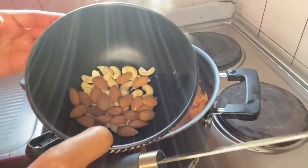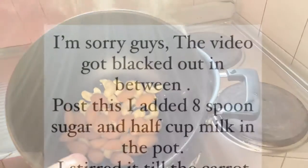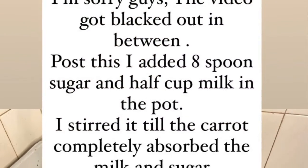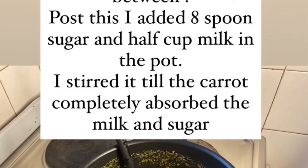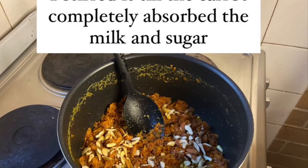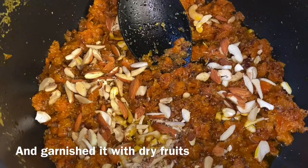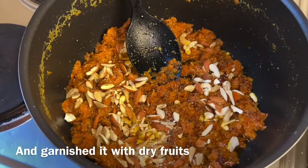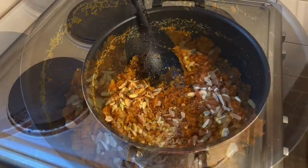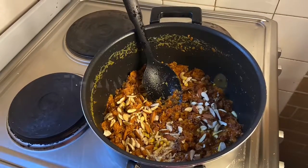The gajar ka halwa is ready. This is the recipe of gajar ka halwa. Thank you.